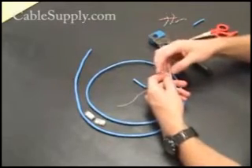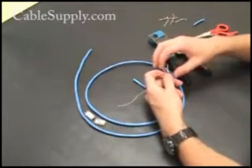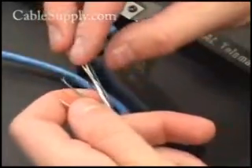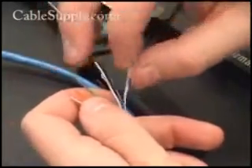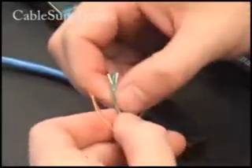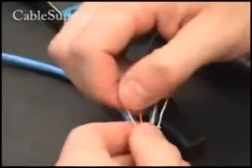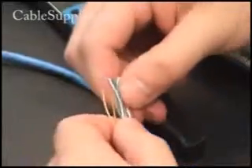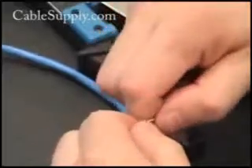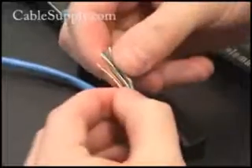Then you open up your pairs and you've got to get them flat first. You want to line up the individual pairs and then we'll trim them all straight. You want to put them in proper order — go to our website to get the diagram of the colors. We're not going to discuss colors here, just method. Just get them as straight as you can.